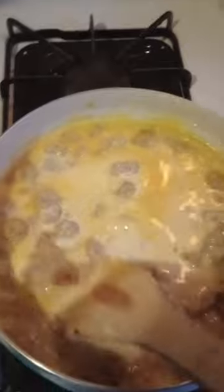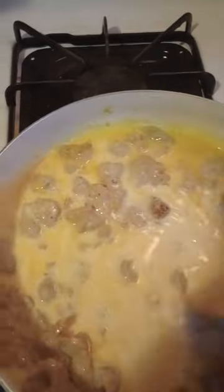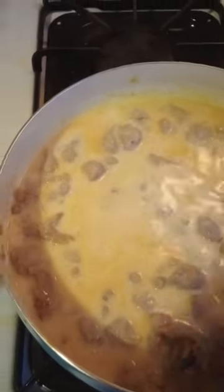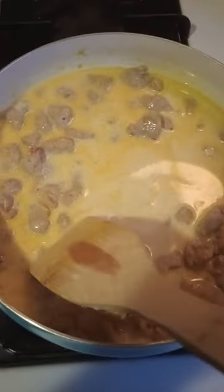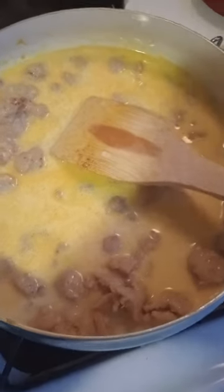I find baking harder because you've got to measure things out. With cooking, you can kind of see how you want it. I can write on cakes. I prefer boxed cakes — it's easier. Making cakes is easier than making cupcakes. Those cupcakes are tricky.